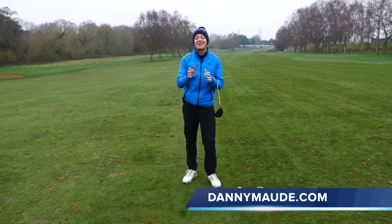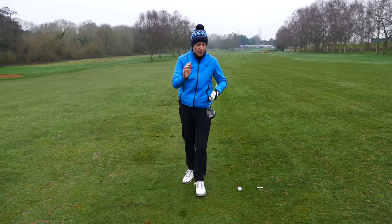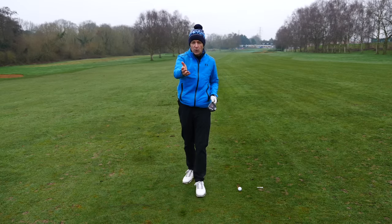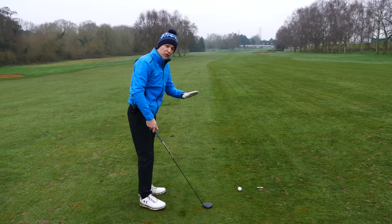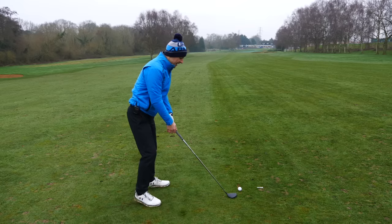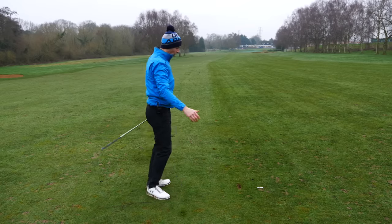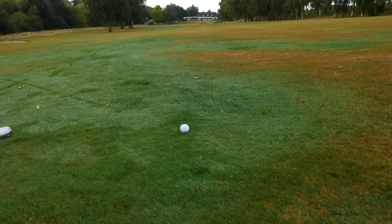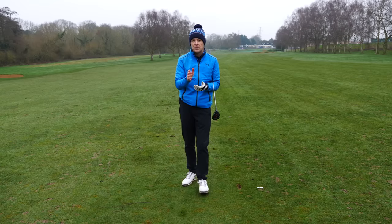Hey everybody, Danny Mott here. Thanks for joining us. This week I want to talk about how do you stop topping your fairway woods — whether that's a five wood, a three wood, a seven wood, all your hybrids. Those top shots where you hit the ball at the top of the golf ball and rather than it getting hit in a beautiful fly up in the air, instead it looks something like this. A blatant top that literally flies along the ground.